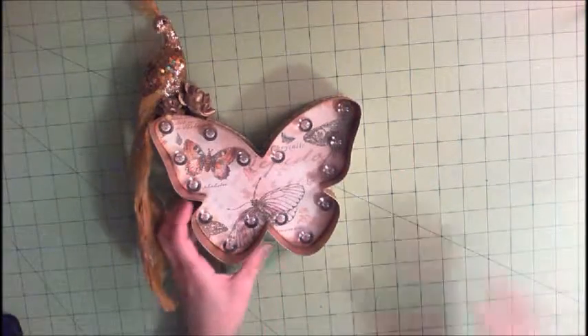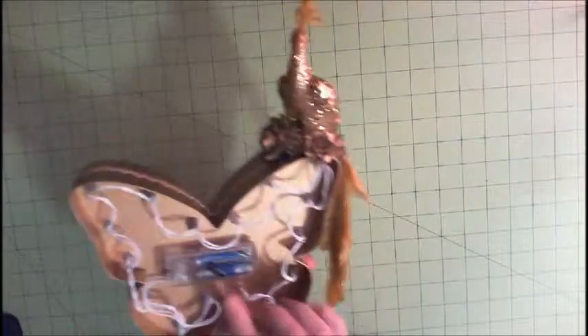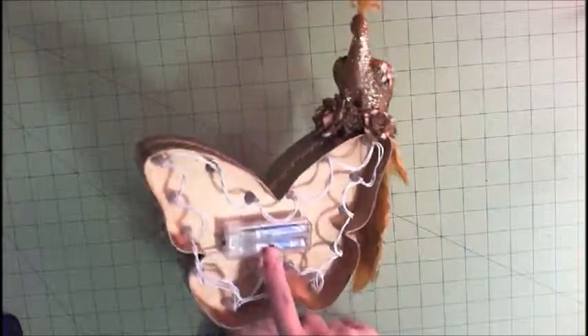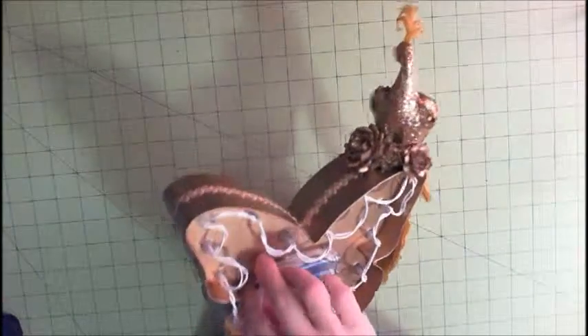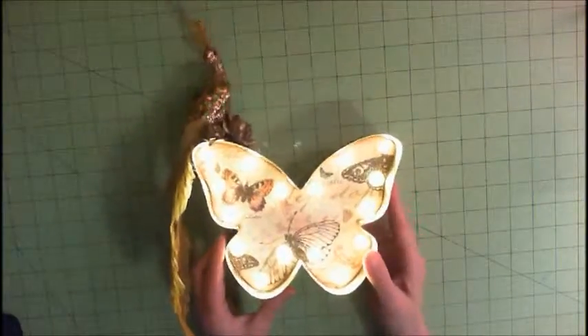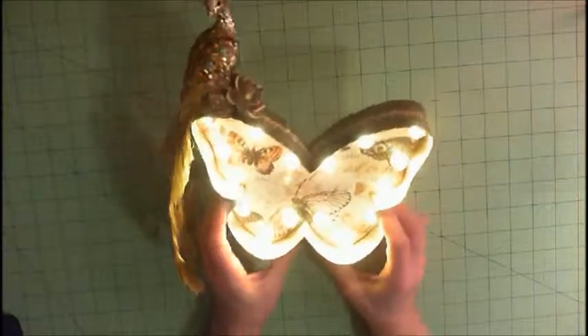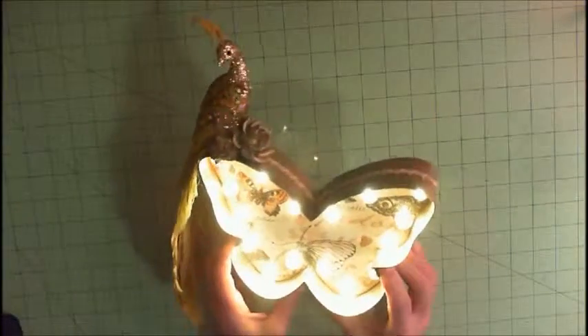It all lights up. On the back side, what I did was I velcroed the little light battery box on the back so you just flip the switch. It's kind of reflecting in the camera, so I do need to get a new camera because I'm not very happy with how this one records, but I just wanted to give you a quick little look at it.